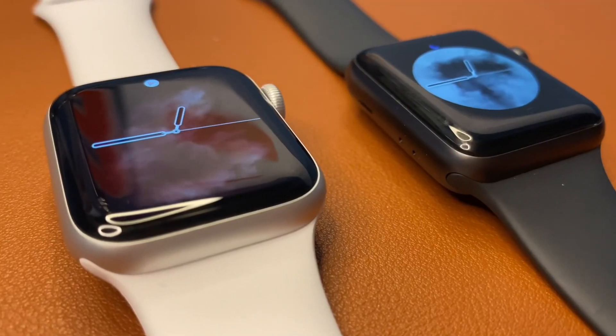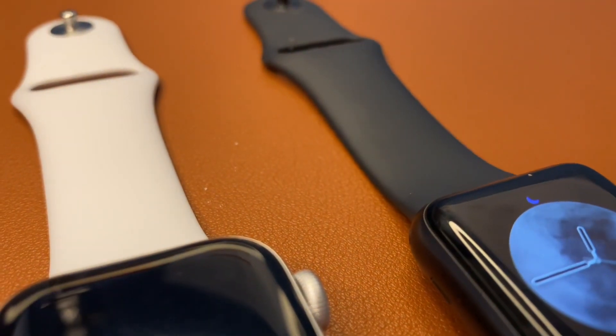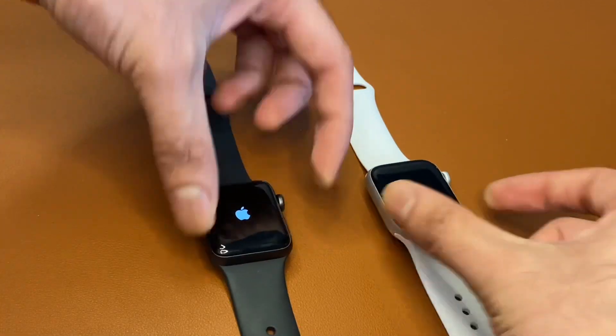The biggest difference between the two is arguably the display. The SE uses Apple's newer LTPO display technology which, along with the brighter OLED screen, conserves more battery allowing for more endurance. Another major difference is the speed.